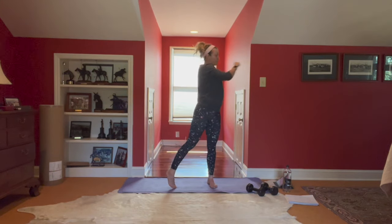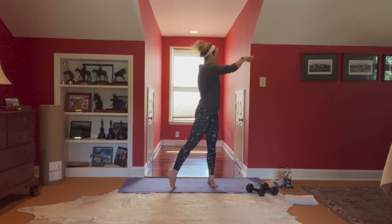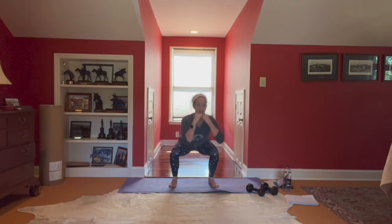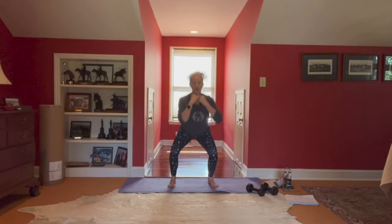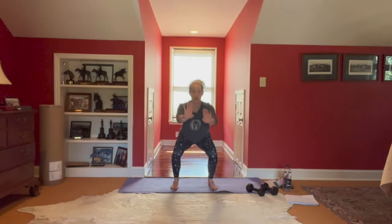Starting that breathing — breathing is going to be super important today. It's always important, but especially if we start to overheat a little bit, that's what brings us back to cooling through that internal body temperature. Squat jumps coming in three, two.